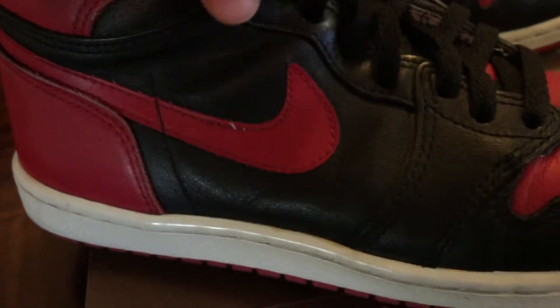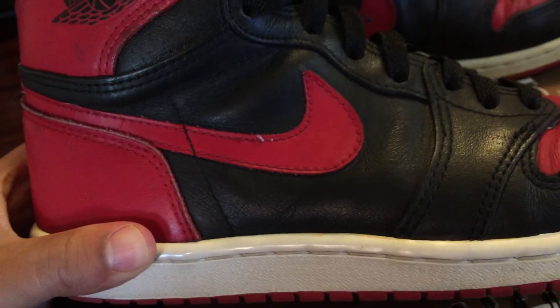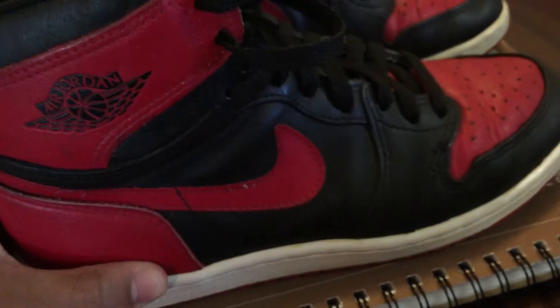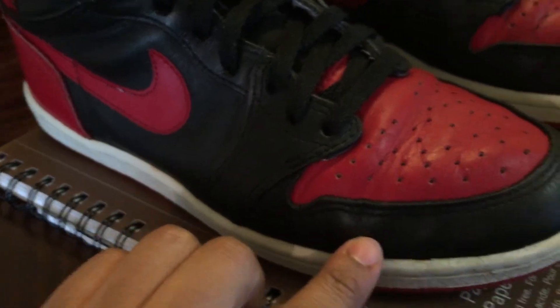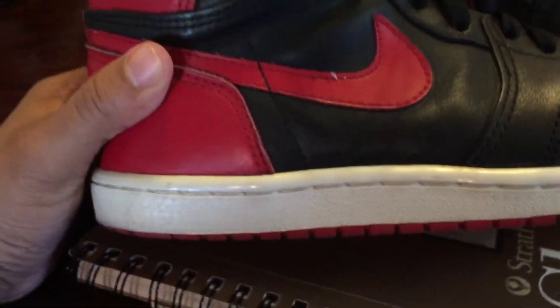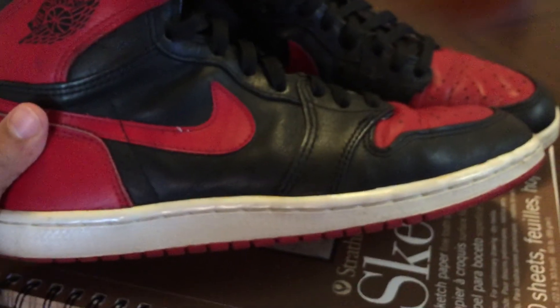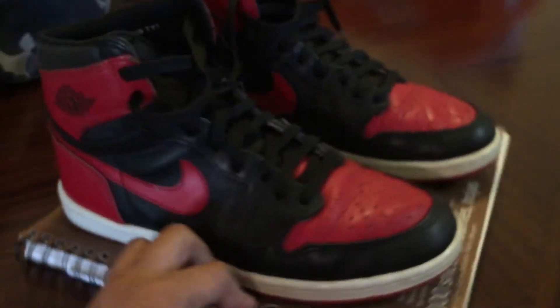As you can see, these are worn, but you can just tell how the full grain of the leather — it's actually really good quality. For being, what, 85 — so it's like 30 years — the stitching's still on point. It's got creases, but that's normal. I got other shoes and I don't really take care of my shoes; I just wear them and put them in the box. I used to be all about cleaning them and everything, but who cares.